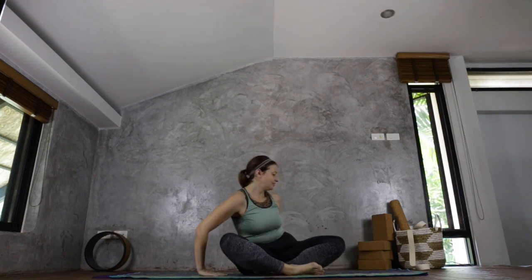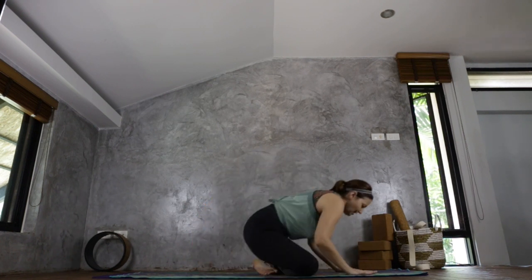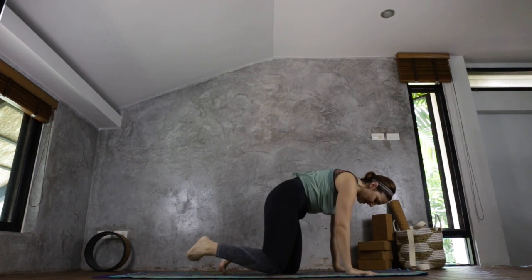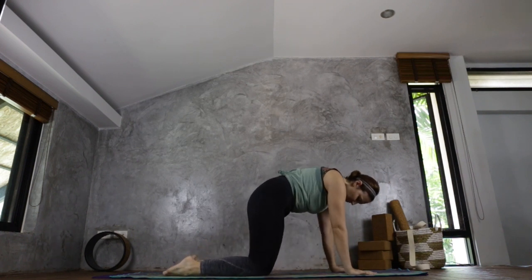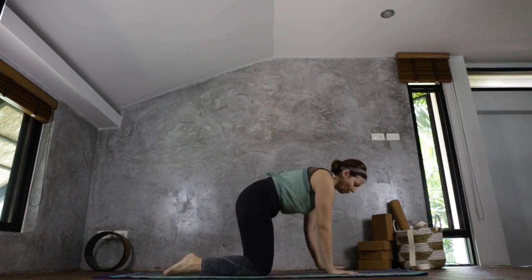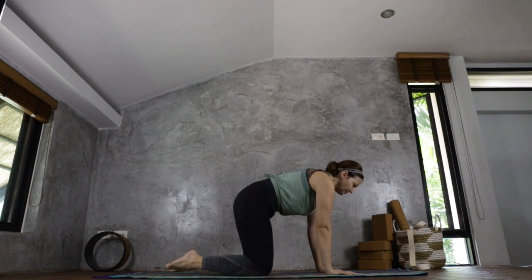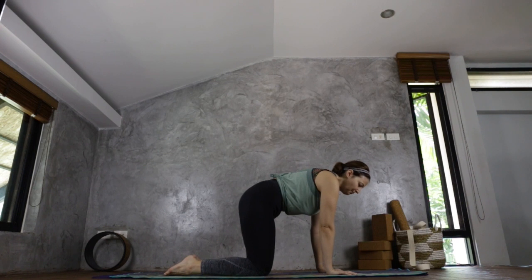We're just going to start warming up in our tabletop position. Place your hands on your mat in front of you, coming up onto the knees. Bringing the knees hips-width apart, making sure the hands are under the shoulders, fingertips spread, and rotating the arms so the elbow creases are tucked away facing inwards. Toes can be tucked or flat.